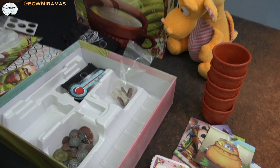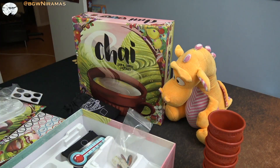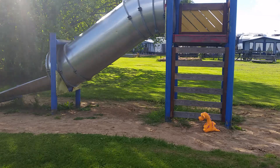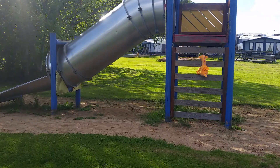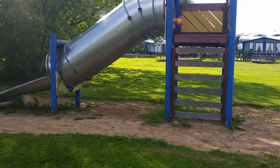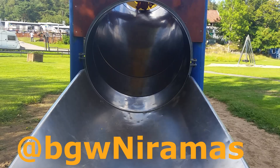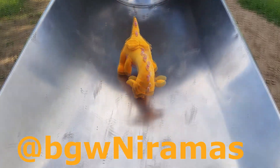That is the unboxing. If you enjoyed it, press the like button and subscribe to the channel as well. Thank you so much for watching — have a great evening, good morning, whenever you're watching. Take care, bye bye. Be like Draco — follow Board Games with Niramas on Facebook at BGW Niramas.